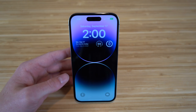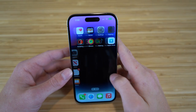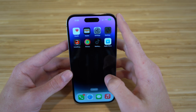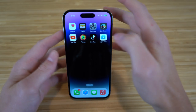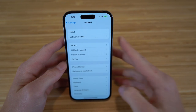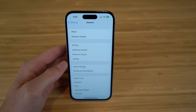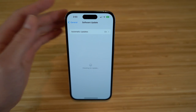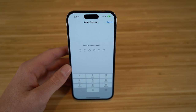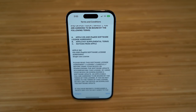The setup process is complete and we're ready to use our iPhone 14. Some apps are still transferring from the previous iPhone, but the first thing to do is go to Settings and make sure we're updated to iOS 16. iOS 16 has just been released and offers tons of incredible new features — personally my favorite software update for Apple. Go to Settings, click download and install for the software update right away.